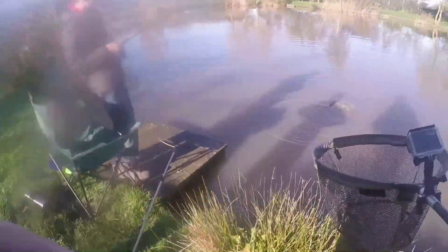Let Brad get some line out. Don't kneel the fish right in Brad - keep your rod tip at the water. Good fish that though.